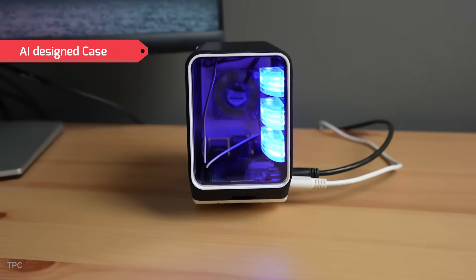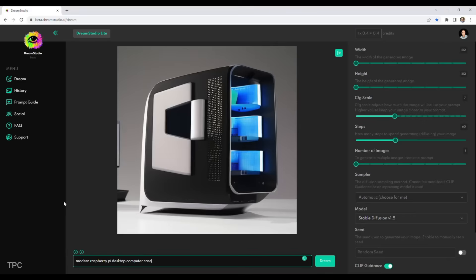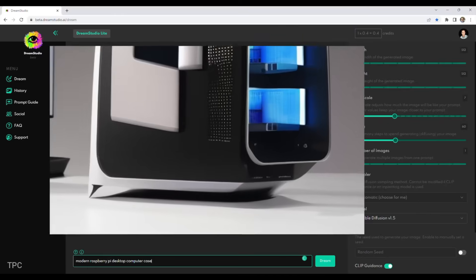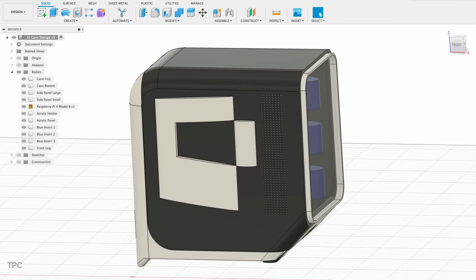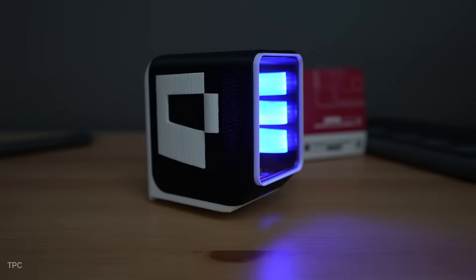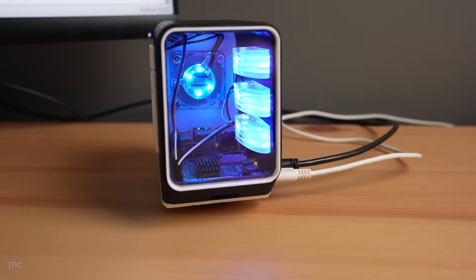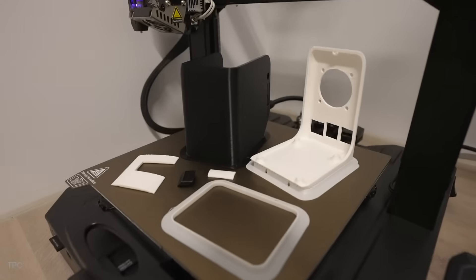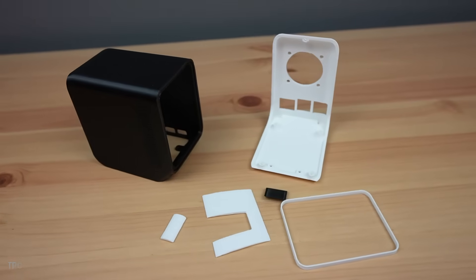Number 12. Our next case stands out because it was designed with the help of AI. Michael started by using an AI image generator to come up with the concept, but since the results weren't very detailed, he refined and polished the design in Fusion 360. The result is a sleek case that gives your Pi 5 a modern look, provides great airflow to keep it cool, and makes all the ports easy to access. The body is 3D-printed in black-and-white PLA with a clear acrylic front panel.